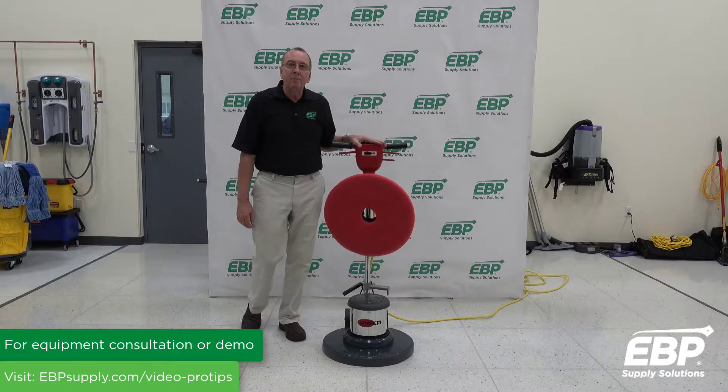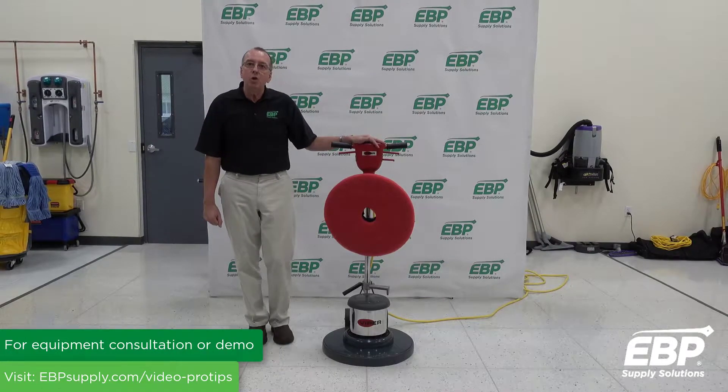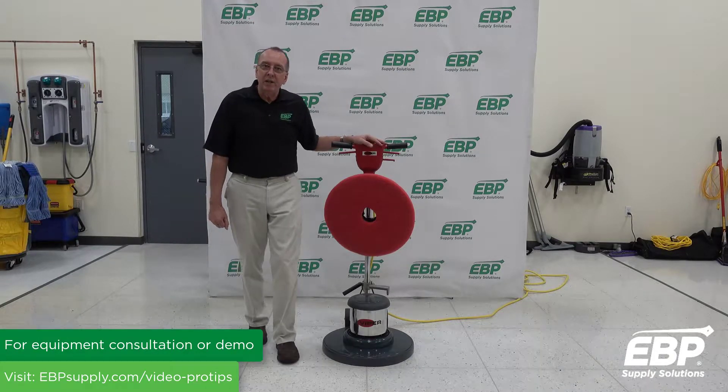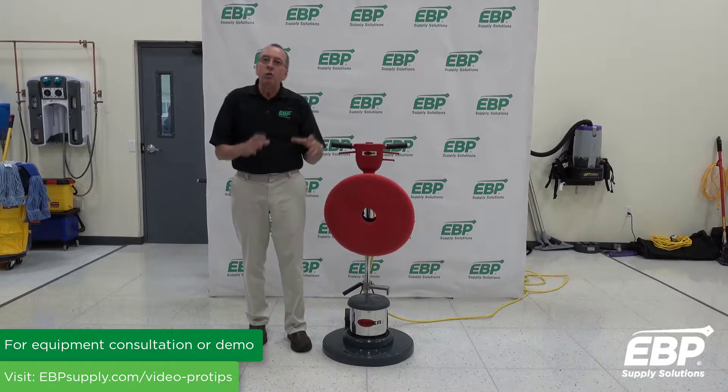The Viper Venom comes in two sizes: a 17-inch or a 20-inch machine. With the 17-inch machine, you can also buy an additional base that's only 13 inches.